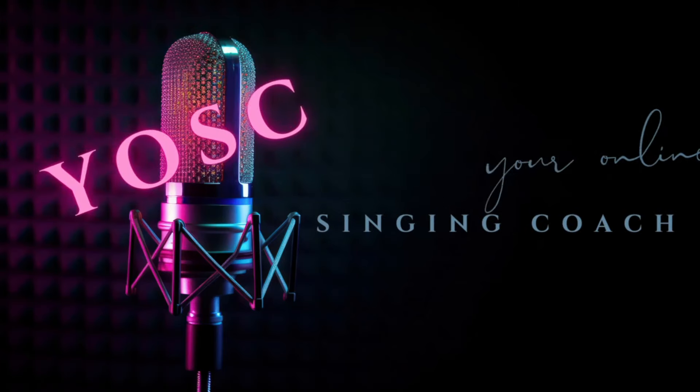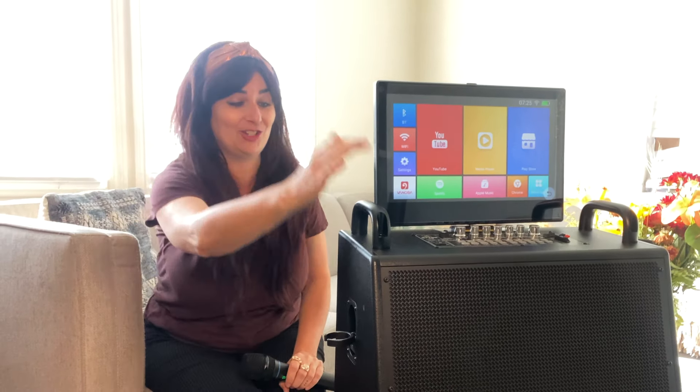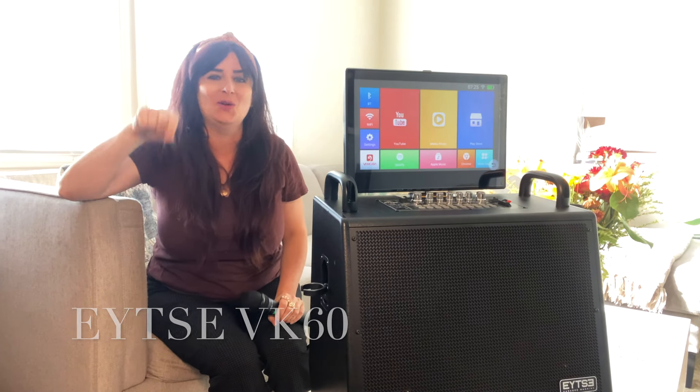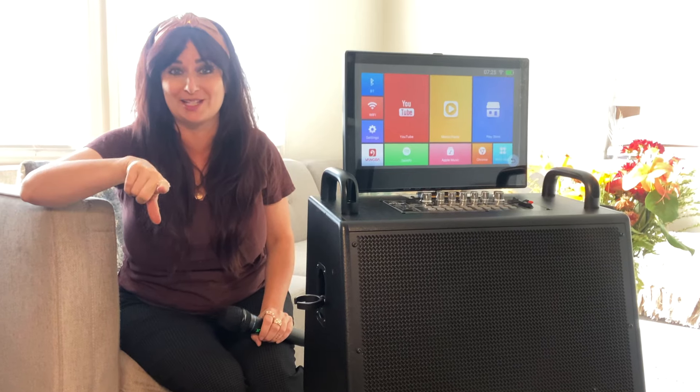Hey everybody, it's your Online Singing Coach back again today with a new product review for singers. Today I am featuring this really awesome karaoke machine by Aitza. We're gonna unbox it, we're gonna test it in karaoke mode, and we're gonna test it in a live performance. Here we go.